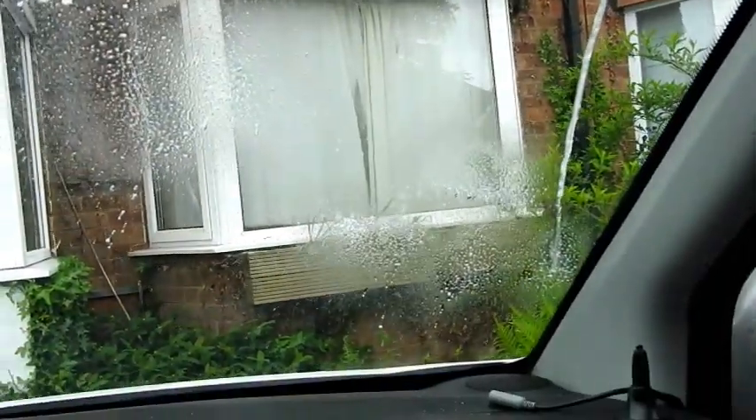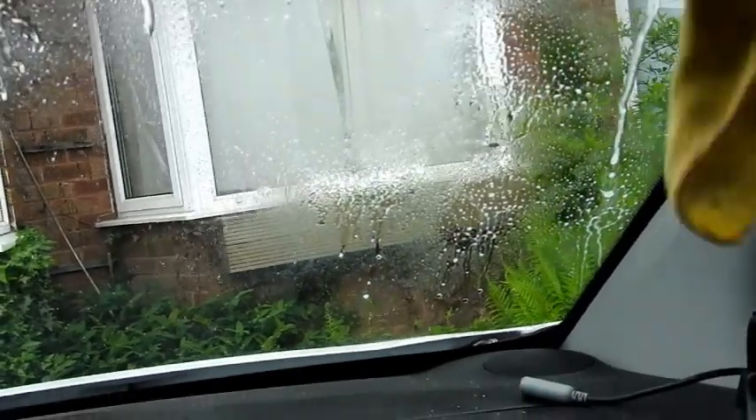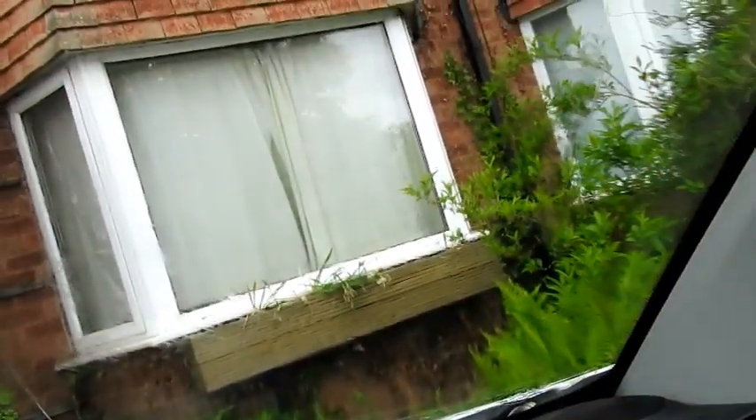I'll do the whole windscreen on the inside and then we'll give it a wipe off and see if it makes any difference. Oh, looks like those sat nav rings have already gone! I need a longer arm.